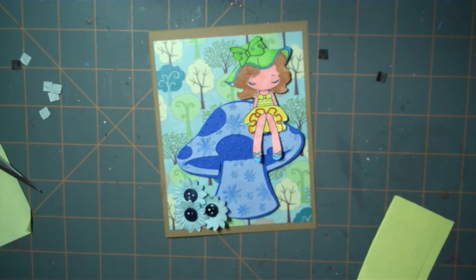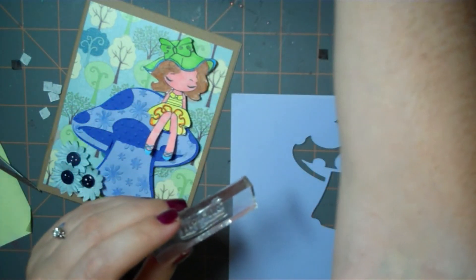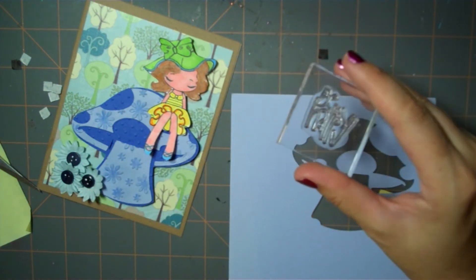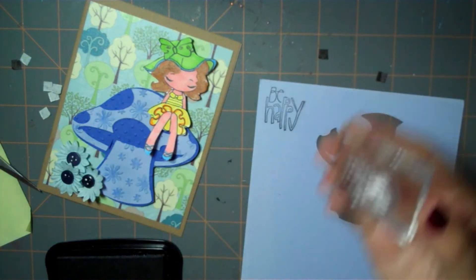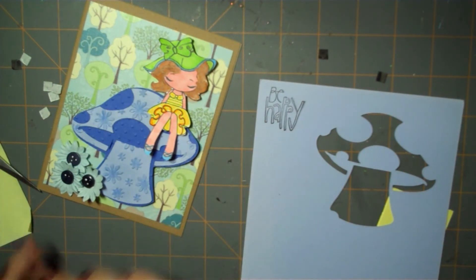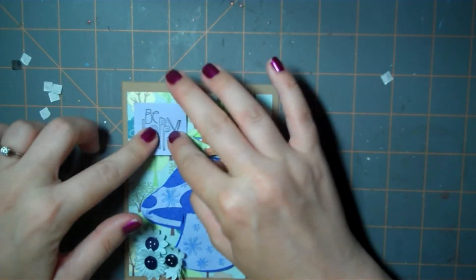All we have to do now is add a sentiment. I'm going to use scrap paper left over from the mushroom so that everything coordinates and matches nicely, and I'm going to use this Be Happy stamp — it's a Studio G stamp, not sure what collection it comes from but it's from my gigantic collection. I'll stick it in the corner, stamp it down, use my paper trimmer to cut it out, and attach it with pop dots. Here's my saying 'Be Happy' and I'm just going to put it up in the top corner like that.